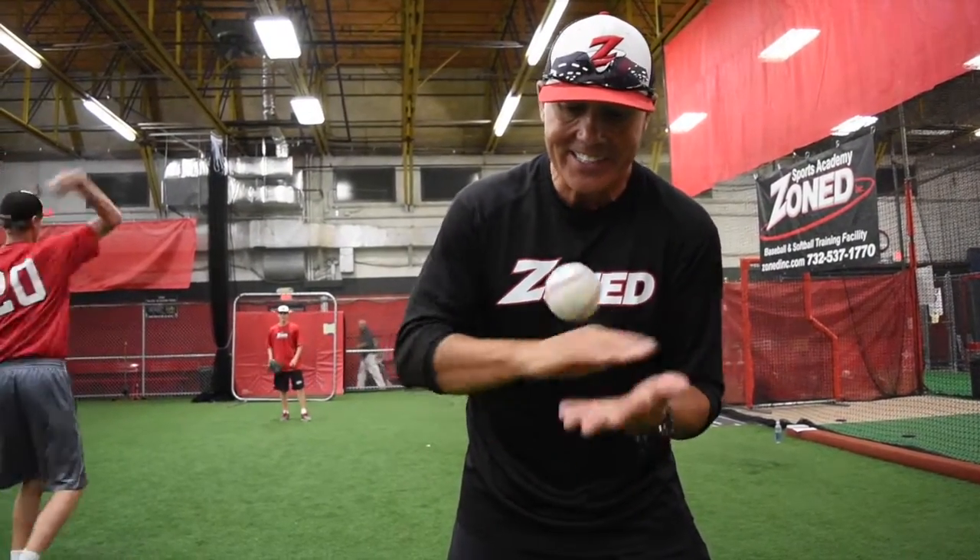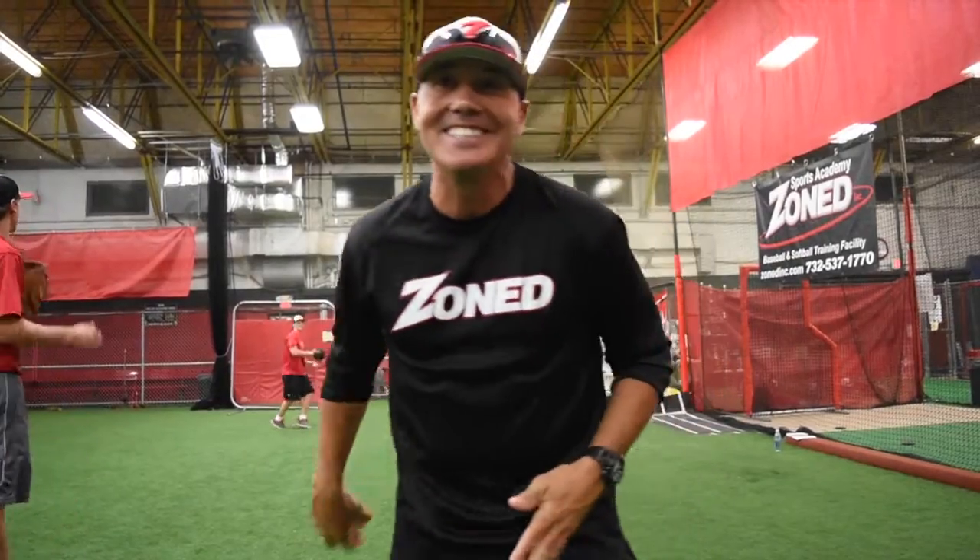I'll do it again. Here we go. Nice drill. See? Not many people can do that. Let's go!